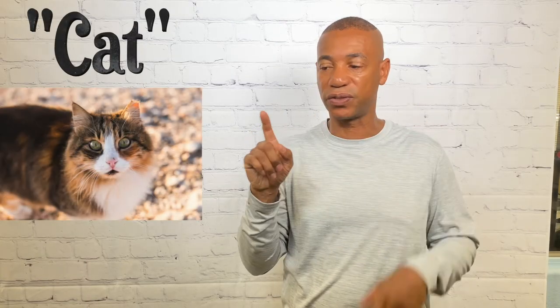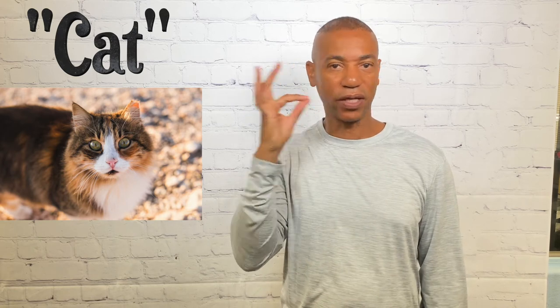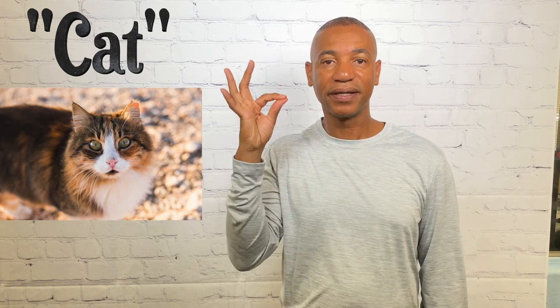For cat — we know cats are known for their whiskers — so you're going to pretend as if you're taking one of the whiskers and pulling on it a little bit. That's how you sign cat.